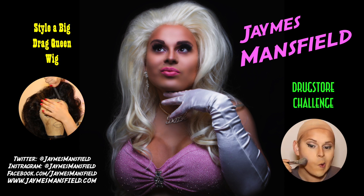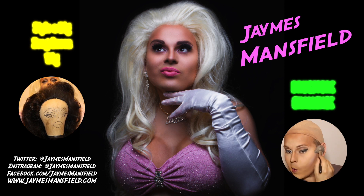That's all I got for you today, kittens. Like, comment, and subscribe. Mwah! Love you all. Click here to see me style a big drag queen wig or to do the drugstore challenge.